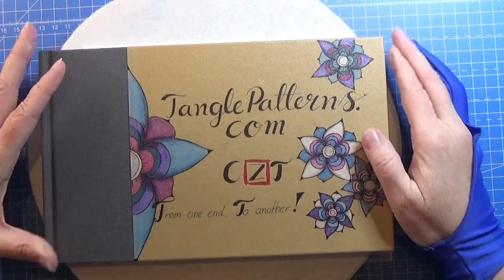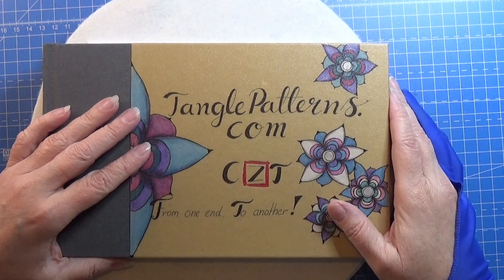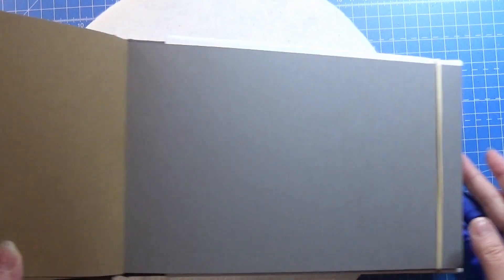Welcome to Tangling Along with Me. We are continuing on tanglepatterns.com, and today we are going to start on a totally new site. Let's open up the book and find the page where we are going to work on.